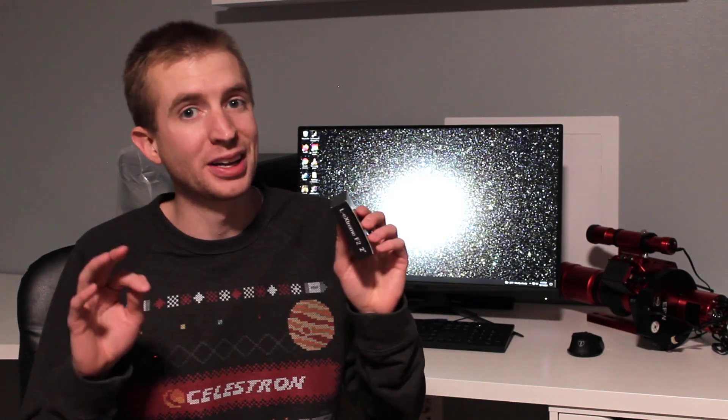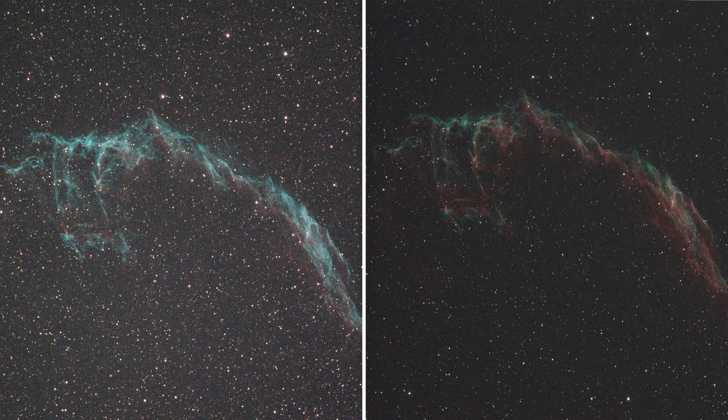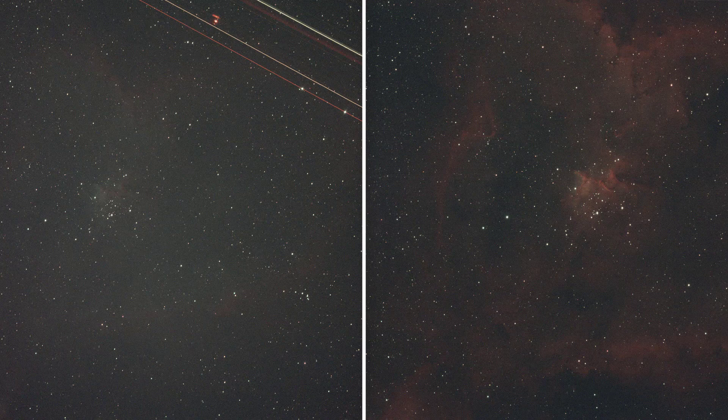Now let's review the results I had using this filter — they were pretty good, especially the transmission. The normal version of the L-Extreme at high speed was basically getting no data coming through at all, which was pretty disappointing. The L-Extreme F2 obviously solves that problem. Transmission of the hydrogen alpha and the oxygen 3 bands is coming right through the filter, making a really nice, pretty image. I was also very impressed with the contrast this filter provides, and I really attribute that to the 7 nanometer band passes at the full width half maximum — the background and the object have a nice separation.